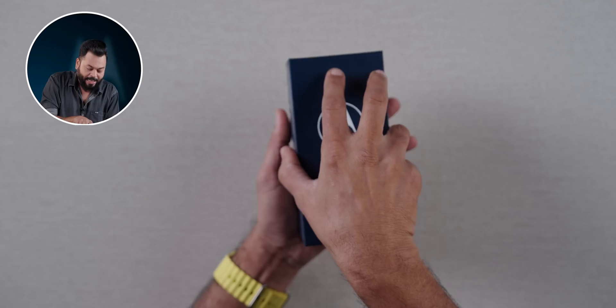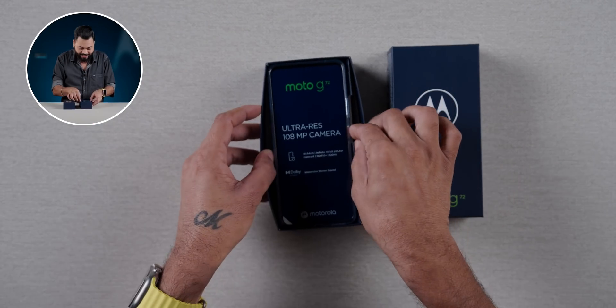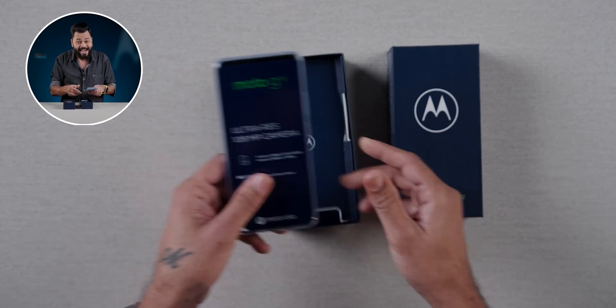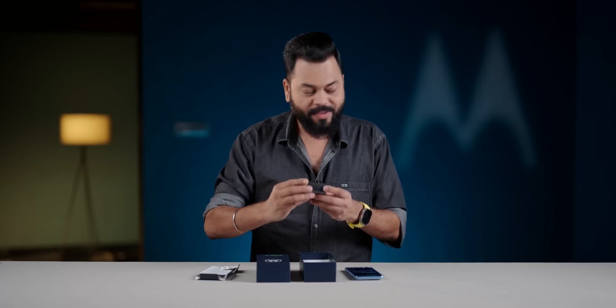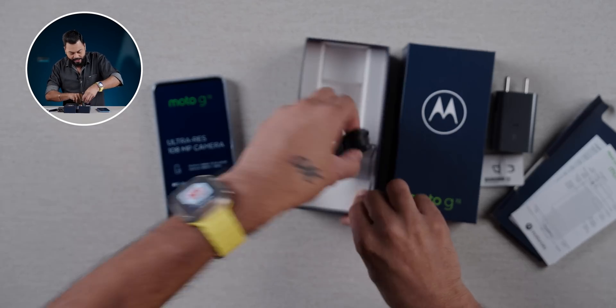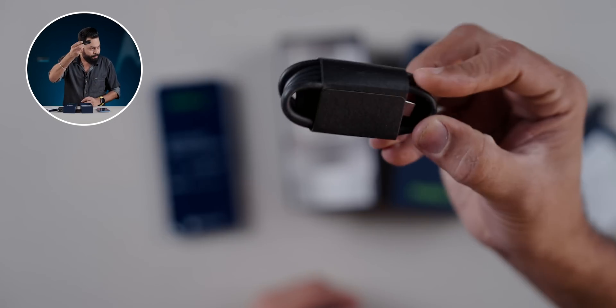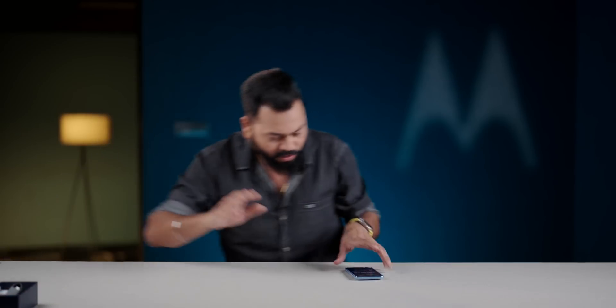Let's do unboxing and first impressions. You will know some very good things about this phone. In the box, you get documentation, a SIM card tool, a 33-Watt charging brick, and a USB Type-C to Type-A charging cable. That's about it. The case looks good on the phone — it does not come separately, and the case quality is decent.